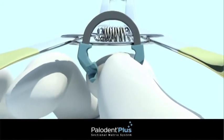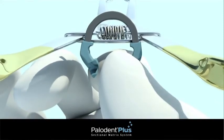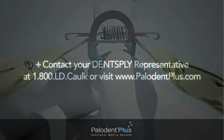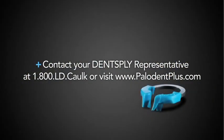Over time, the Paladin Plus ring may lose tension. It can be easily reset using the notches in the forceps. To learn more about the many benefits of the new Paladin Plus sectional matrix system, call our professional service team or visit our website today.